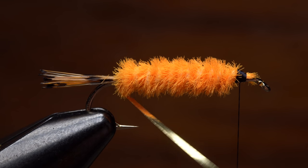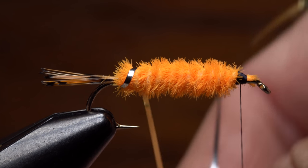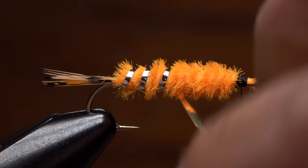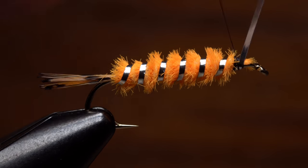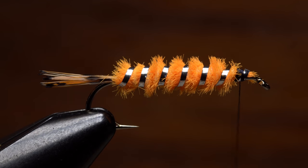Get hold of the tinsel and start taking wraps. It should flip over so the silver side is facing out. Make even open spiral wraps to rib and segment the fly — five or six turns generally looks pretty good. When you reach your tying thread use it to anchor the tinsel then snip the excess off close.